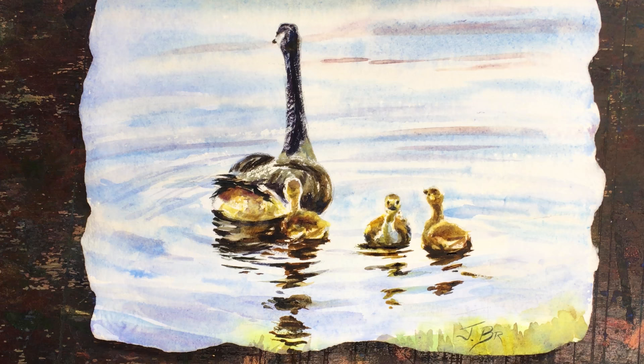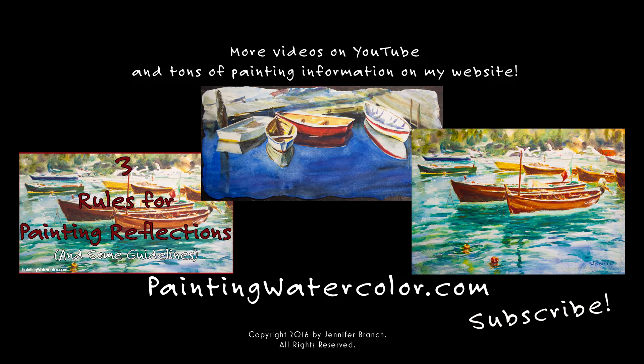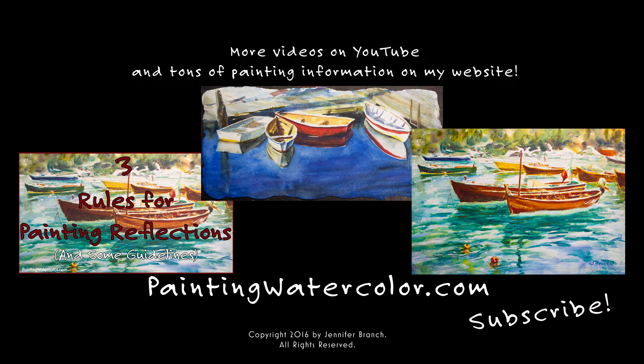I hope you enjoyed this video and I hope it inspires you to go paint something on the water, whatever that might be. I have a couple more videos out there: three rules for painting reflections, some guidelines, Southwest Harbor dinghies, and next week will be Portofino boats. I really hope you're enjoying this reflection series as much as I am. For more information please go to my website paintingwatercolor.com and please subscribe. Happy painting!